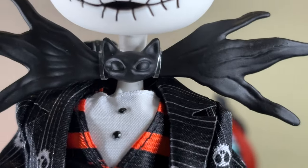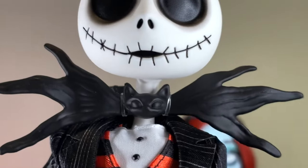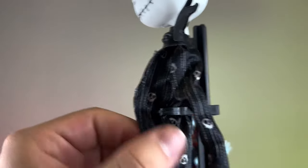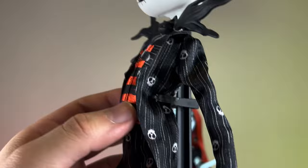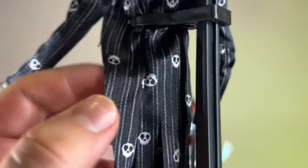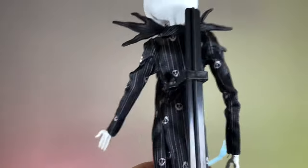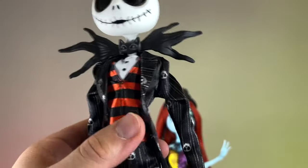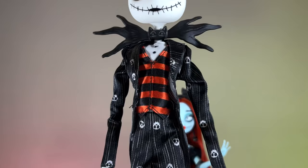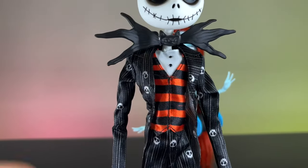Then we have this bow tie with a cat right there — the sides of the bow tie look basically the same as in the movie. Then we have the outfit, two pieces in this case: the blazer — the top part of the suit. We have this really cool printed design with lines and little skulls all over the outfit. Of course this is not true to the character, but I think it adds a lot and looks super cute, giving that flair of being from Monster High. Monster High always does a really great job in terms of giving characters these fabric designs.